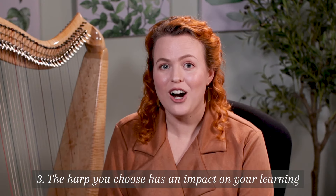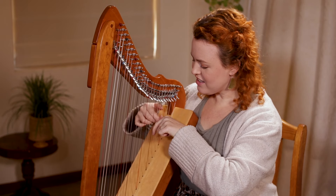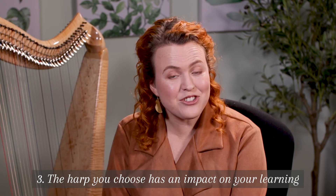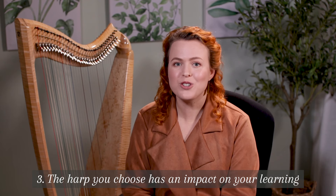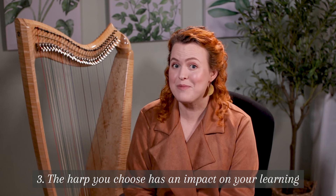Not all good quality harps cost a fortune. For example, a harpsicle has 26 strings, which is the smallest number of strings I would recommend, and it starts out at $600. Get a harp that will give you a good experience and won't cause huge amounts of frustration, otherwise you'll limit the chance that you'll actually keep playing for the long run.